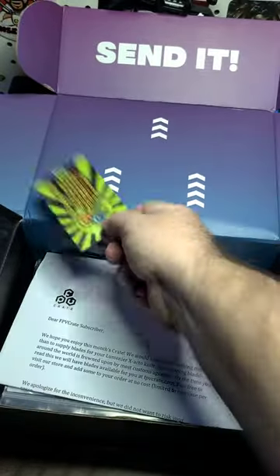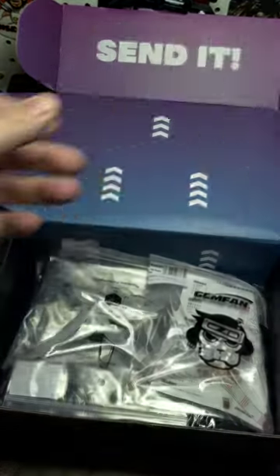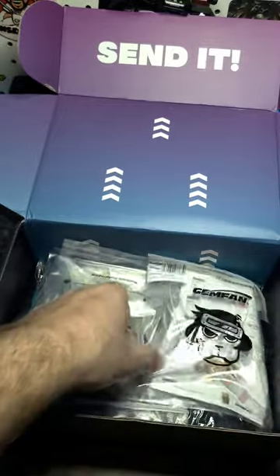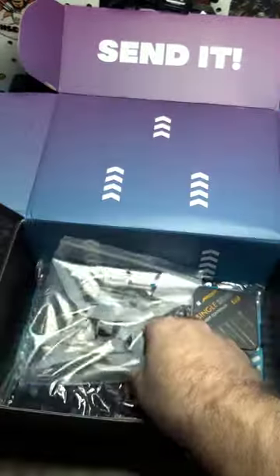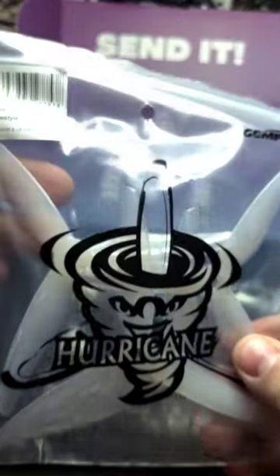We got a coupon. We got a letter apologizing. We have some Gemfan LED props — two of the Hurricane 51-466.